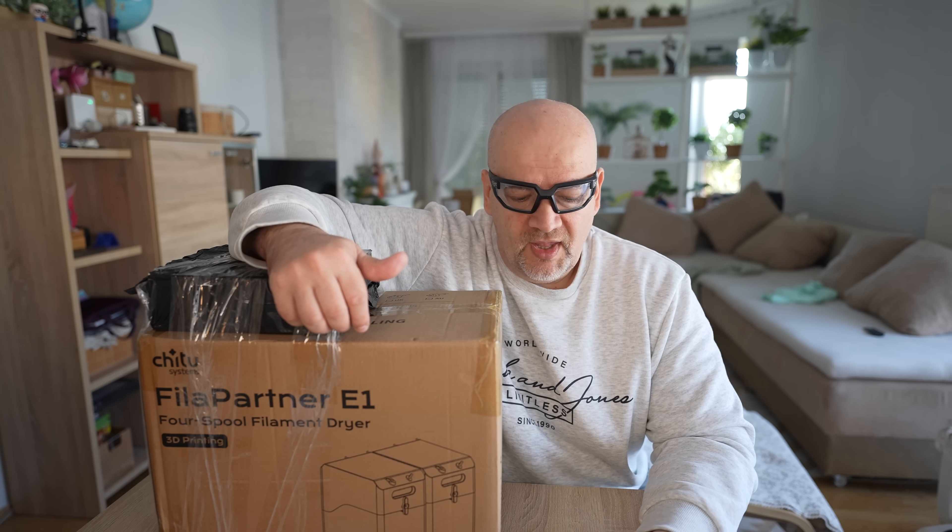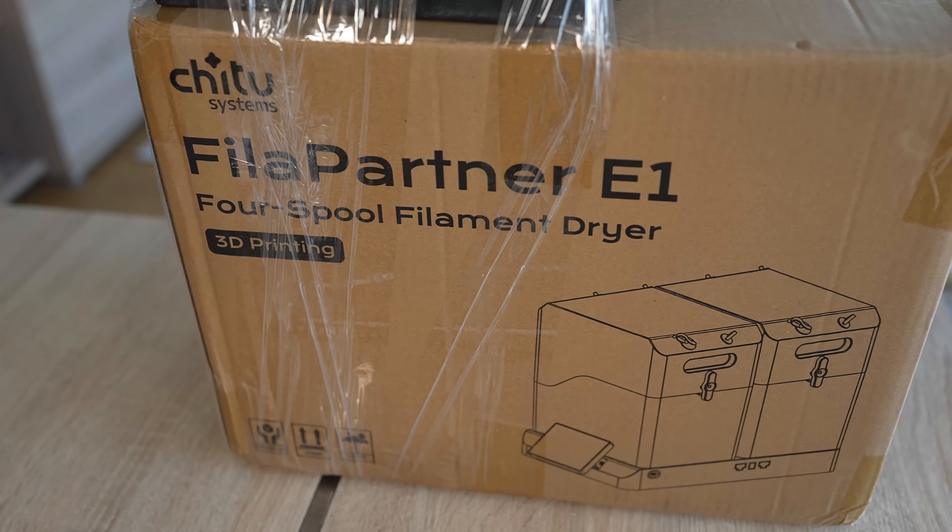Welcome to my tech channel and another filament dryer review video. This is the Fila Partner E1, and this box was sent to me by Chi2 Systems in exchange for the review. There is no additional payment from their side, but this video and the whole channel is sponsored by Polymaker.